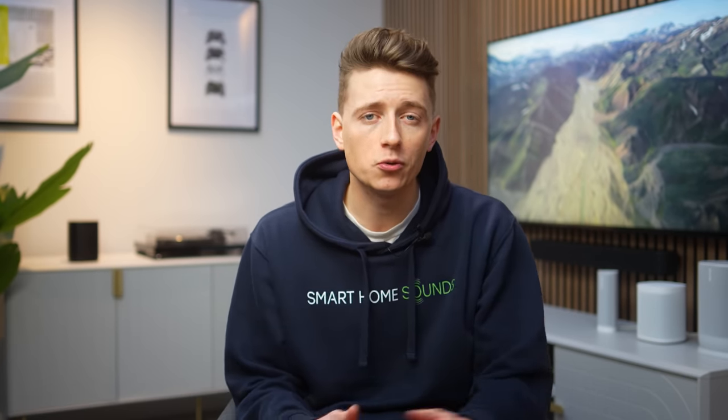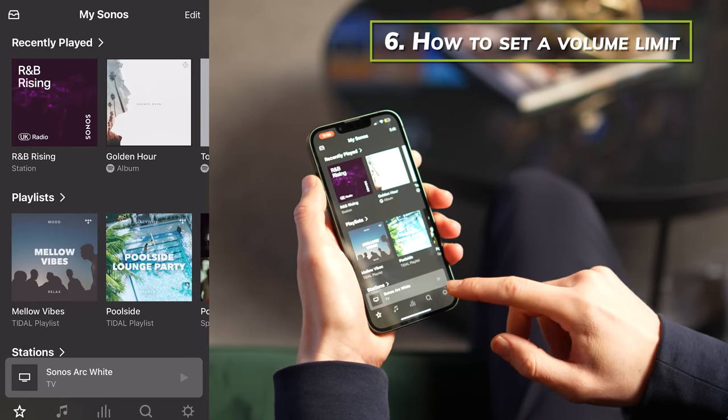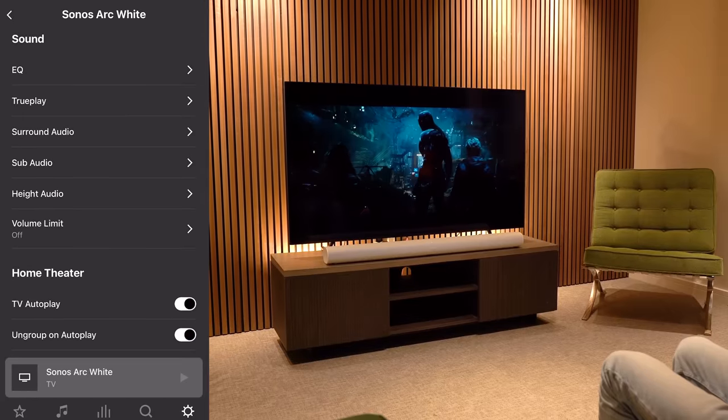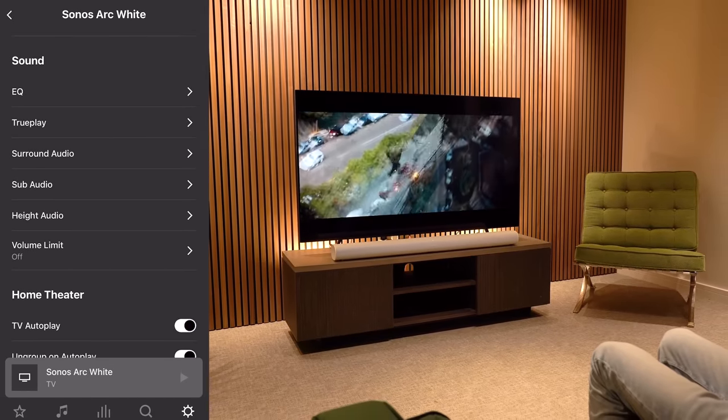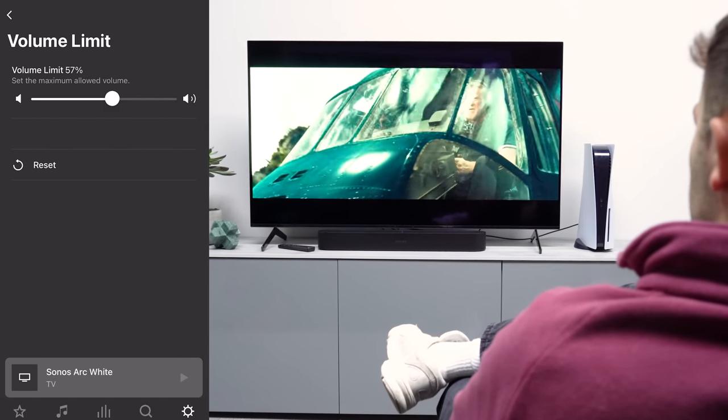Here's one for those with kids or using your soundbar in a commercial space. You can set a maximum volume for your Sonos soundbar using the volume limit feature, which applies a limit on the scale from 0 to 100. The now-playing screen will still show a full volume slider but will adjust to the limit you've set. Be aware that volume limits also apply to alarms and line-in autoplay. To set it, open the Sonos app, go to Settings, select System, find your system, head to Sound and tap Volume Limit.